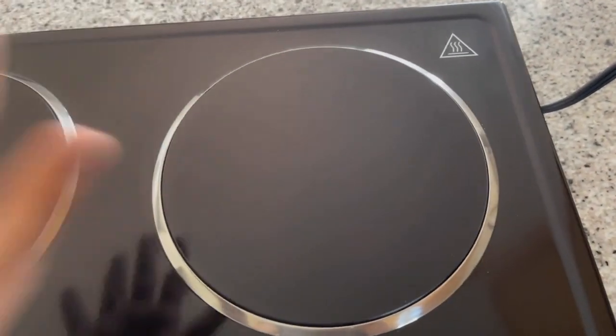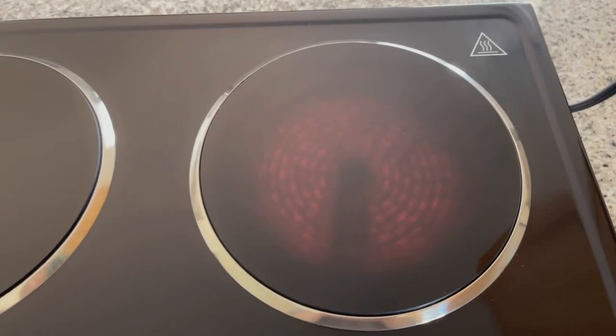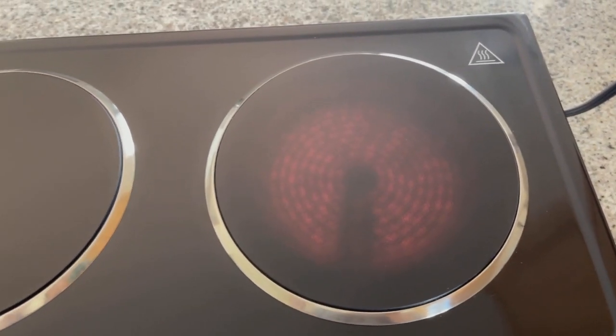As I'm hovering my hand, I can already feel the heat — and you can see the red lights underneath the electric burner. It just works so well. This will boil your water or cook your food extremely fast.